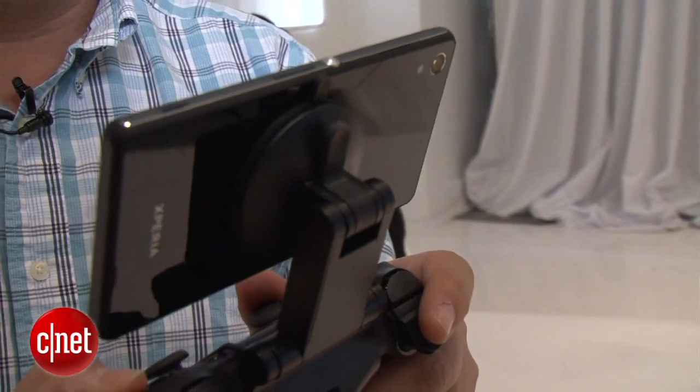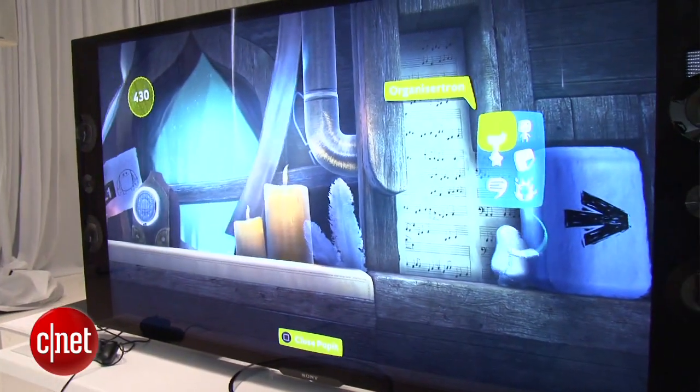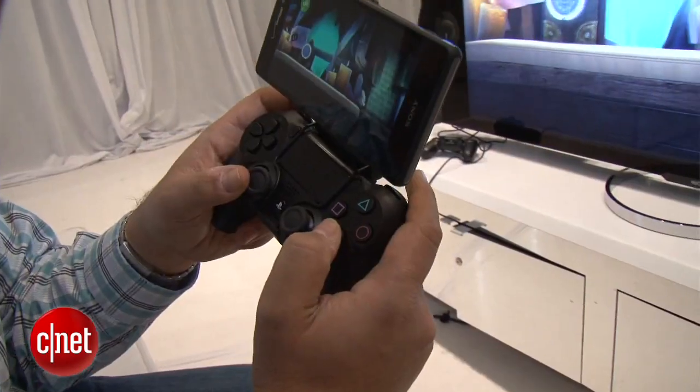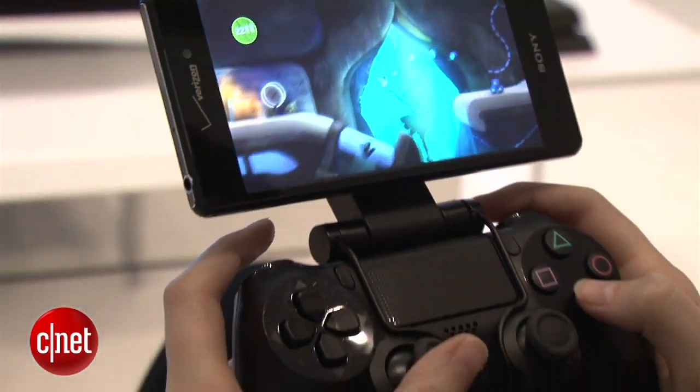The Xperia Z3V is one of the first phones that Sony's making that will support this technology, and there's also this cool bracket that will attach to a DualShock 4 controller with a suction cup and turn into this crazy little gaming system.